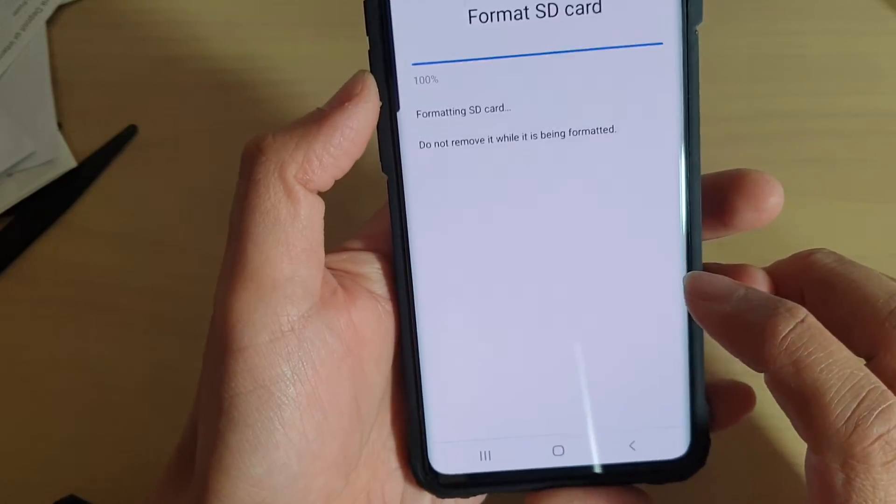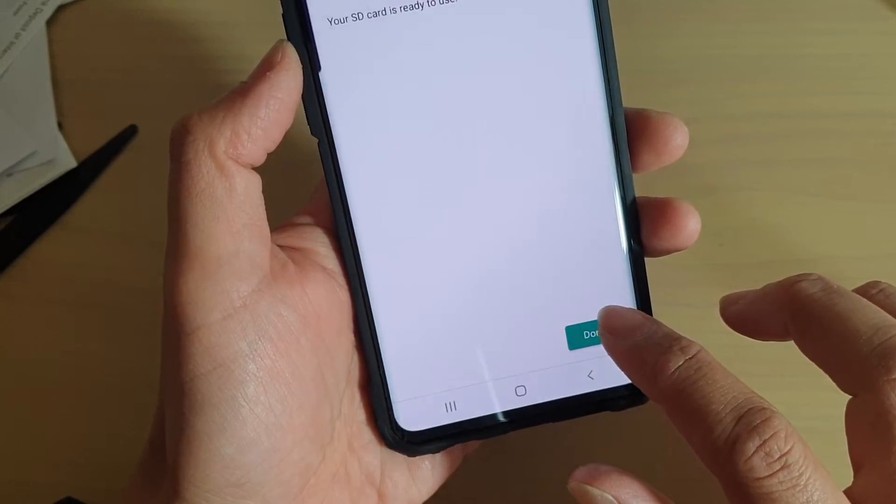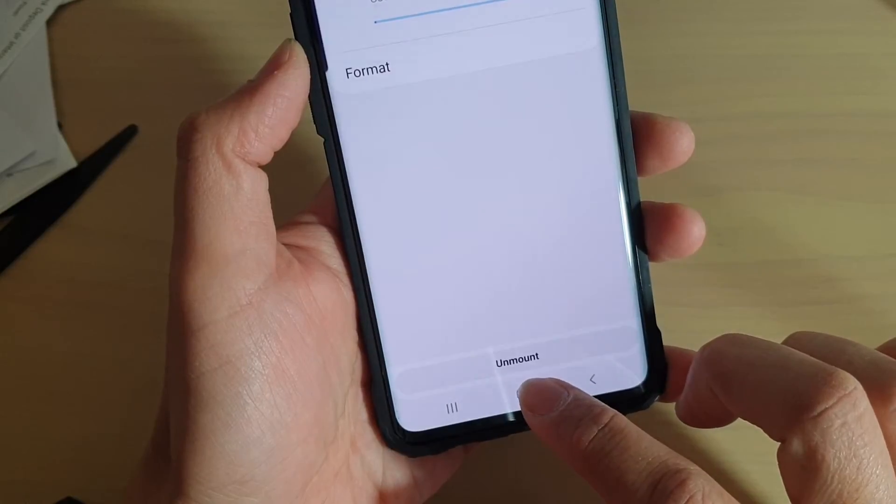And that's it. Finally, you can just tap on the Done button when it's done, and then tap on the home key to go back to your home screen.